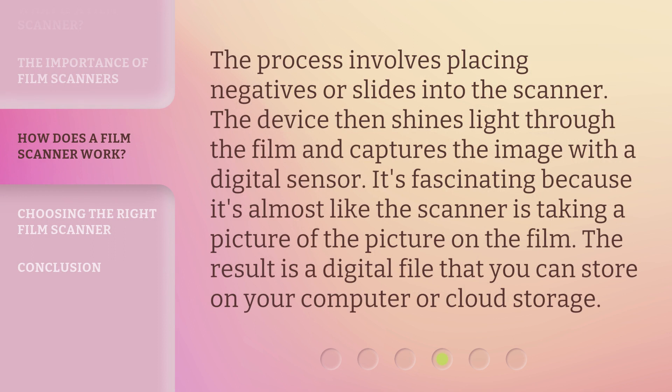The process involves placing negatives or slides into the scanner. The device then shines light through the film and captures the image with a digital sensor. It's fascinating because it's almost like the scanner is taking a picture of the picture on the film. The result is a digital file that you can store on your computer or cloud storage.